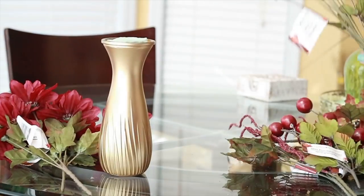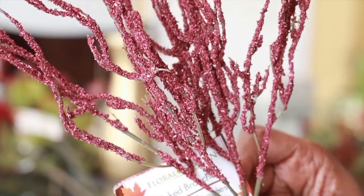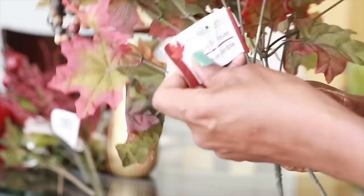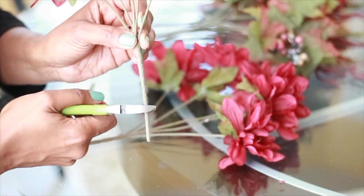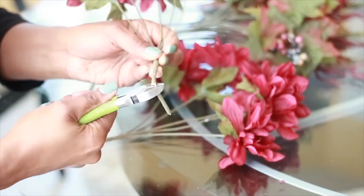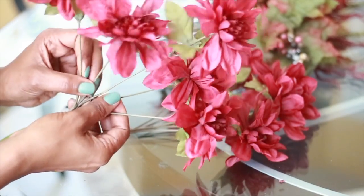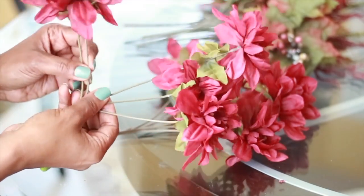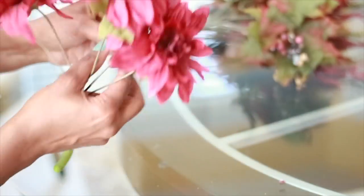You're going to need a variety of flowers, berries, cattails, and some floral tape — I forgot to actually show it to you, but you'll see it as I start to put this arrangement together. The first thing I'm going to do is cut down about a little more than an inch on the first bunch of flowers, because they bottom out on the base and I don't want them to push the whole arrangement out. I needed to cut them down so they would sit all the way down in the bottom of the vase.